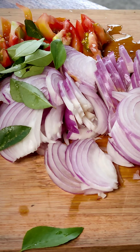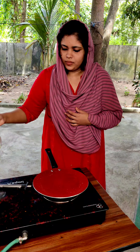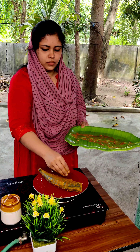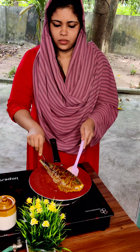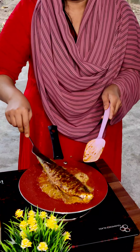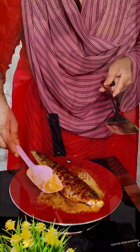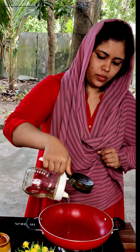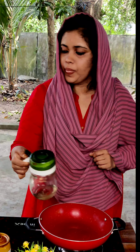I will fry it in a pan. Let's fry it — I am frying it. We will start now. I will cook the masala, add it to the sauce, and cook the fish.